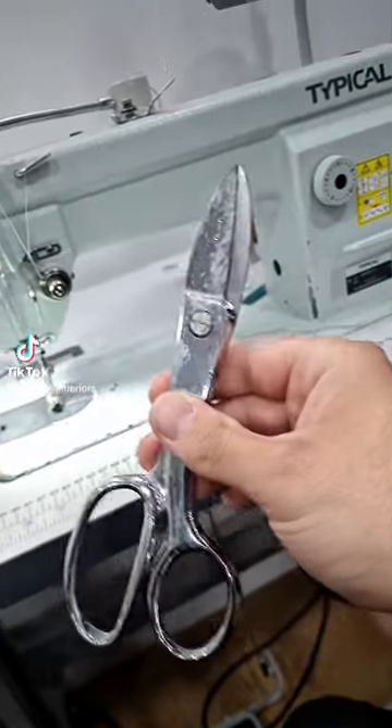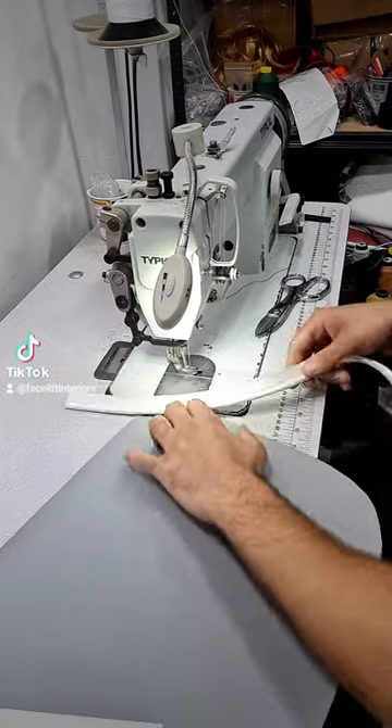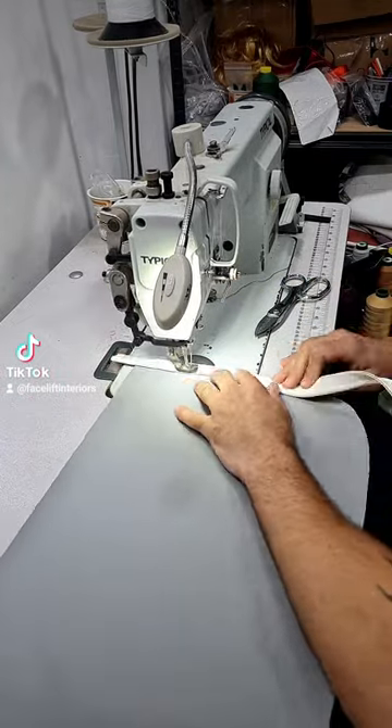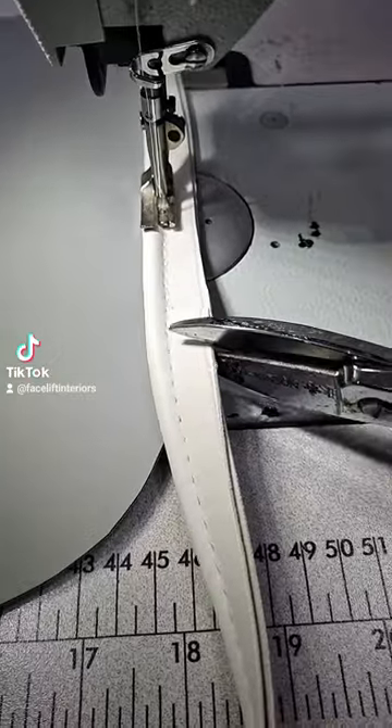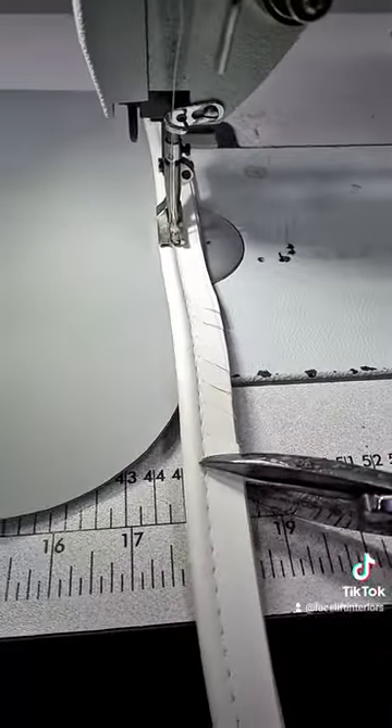Get yourself a pair of these - these are Wilkinson snips, a great little pair of scissors to have by the sewing machine. I'm going to start sewing this bit of piping on from the bottom of the curve. What we're going to do is just put some little nips about every centimeter apart. Try not to cut over your threads.